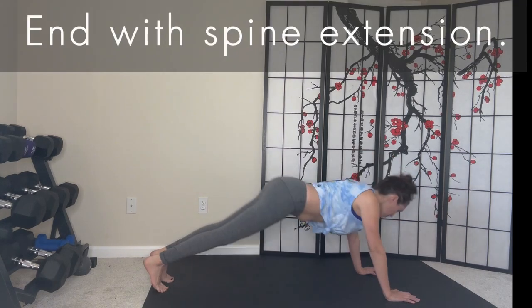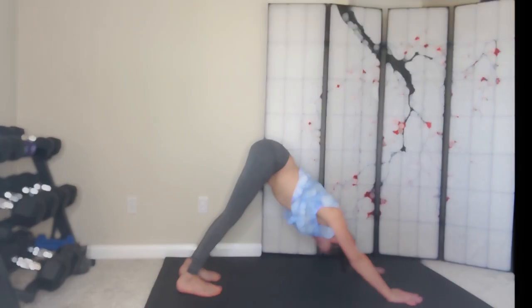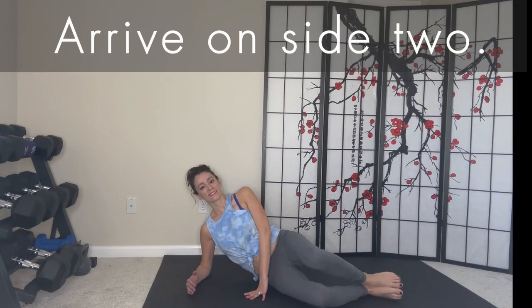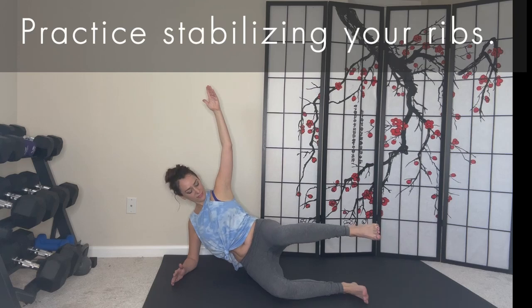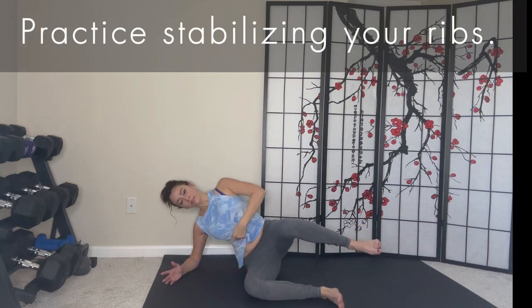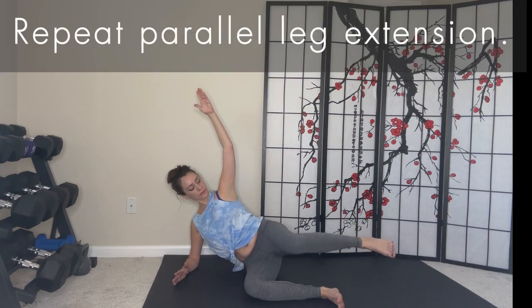Let's end with a spine extension and press back up through pike. Arrive on side two. Repeat the same single leg series from side one. Practice stabilizing your ribcage and find your parallel alignment. First, repeat parallel leg extension.